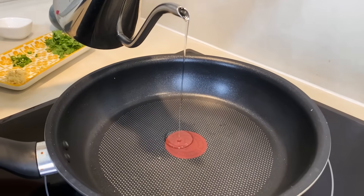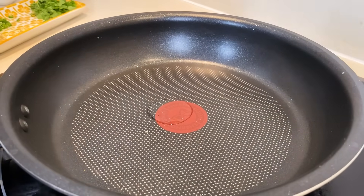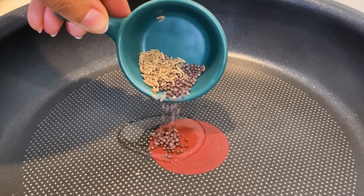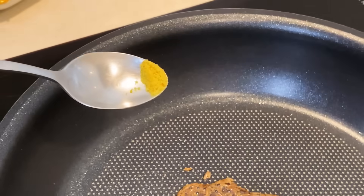First, we add a little oil in a pan — about half a teaspoon. I will add half a teaspoon of mustard seeds (rye) and half a teaspoon of cumin (jeera). We will add a little hing as well.